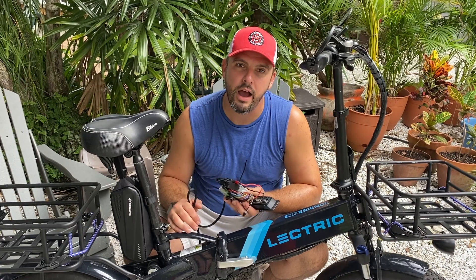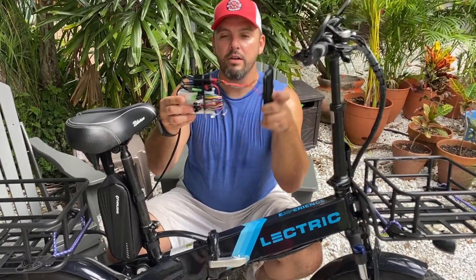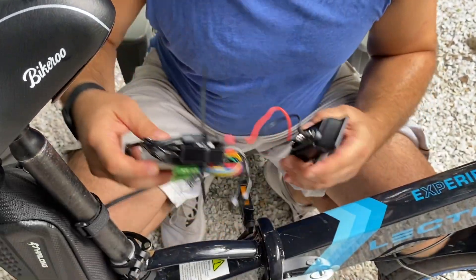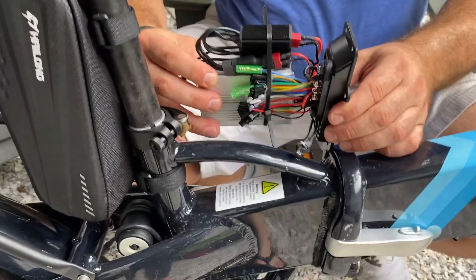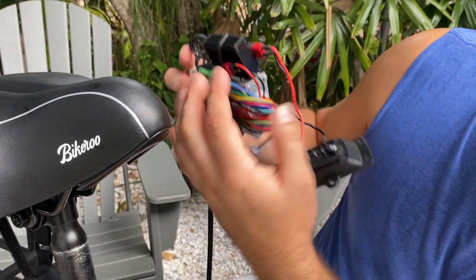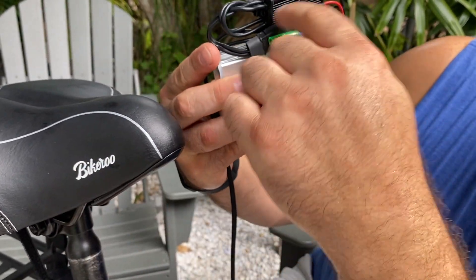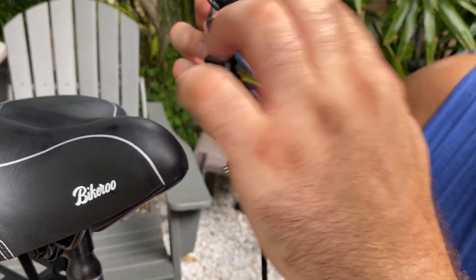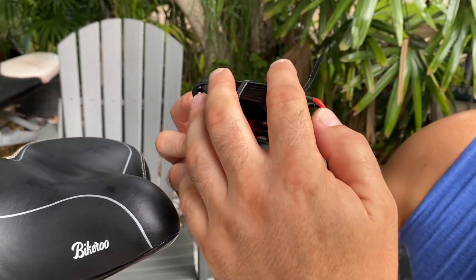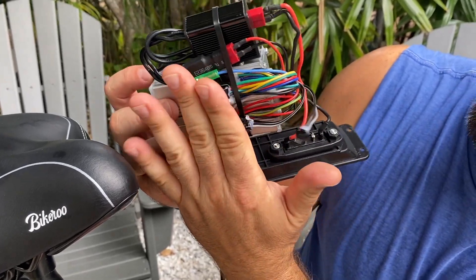We have the step-through and then the high step. This first one I have is the high step, and I essentially made a model so you can understand what the best placement for this was. Imagine this is how it's sitting in your bike. It will sit at an angle, so you're going to have to put your adapter and your other adapter — one in the top and the other in the lower triangle.